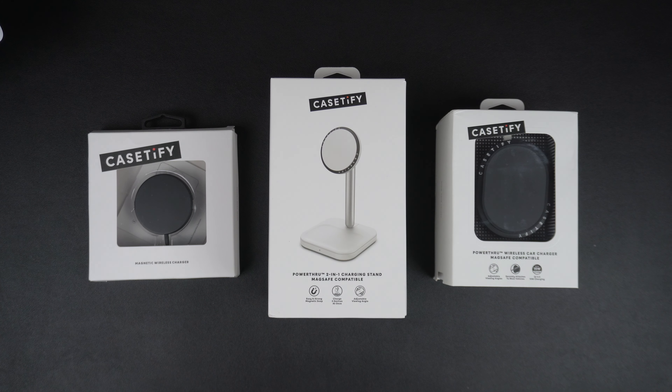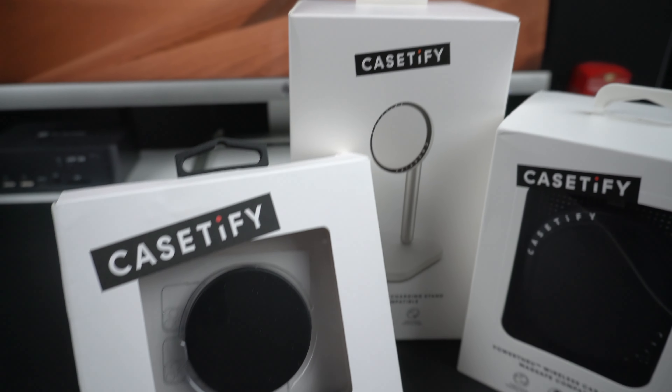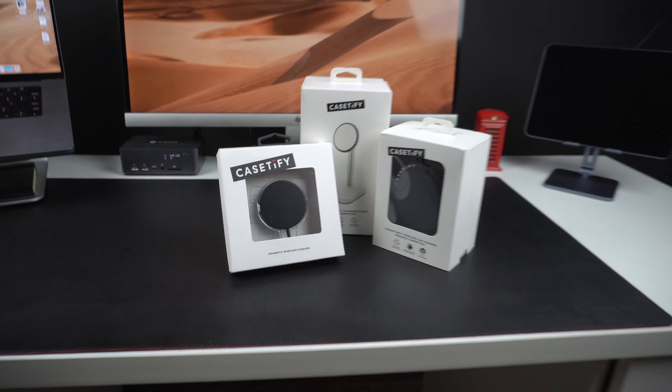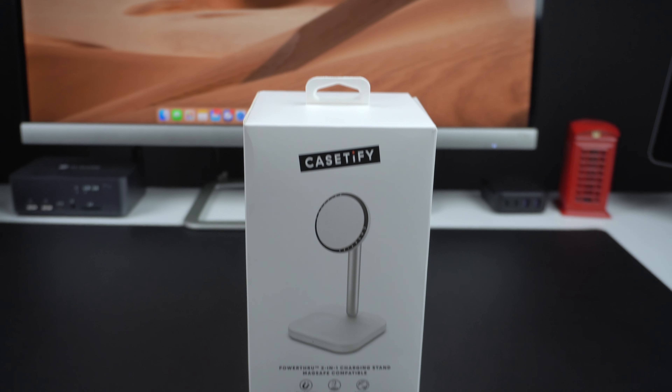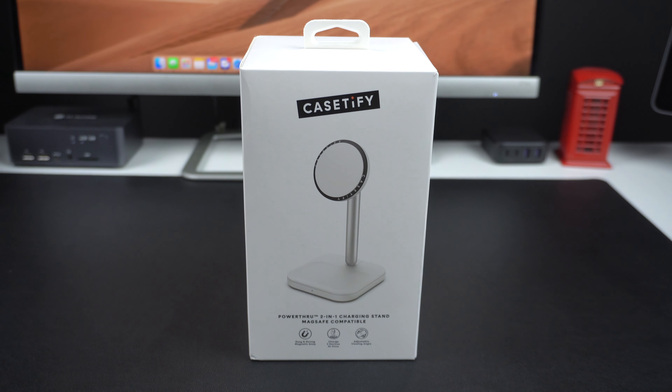Well-known case maker KCityfy has recently launched a new lineup of MagSafe compatible charging accessories called the PowerThru Collection. We are going to test out the KCityfy PowerThru 2-in-1 charging stand, PowerThru Wireless Car Charger, and the KCityfy Magnetic Wireless Charger. In this video we will unbox and test out all three of these MagSafe accessories and decide whether they deserve to be on your must-have list of iPhone accessories. The first product we are going to take a look at is the KCityfy PowerThru 2-in-1 charging stand.